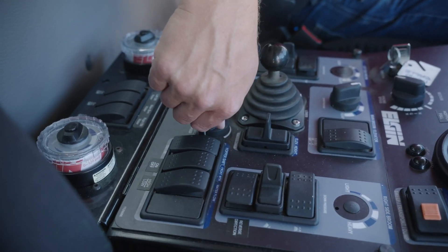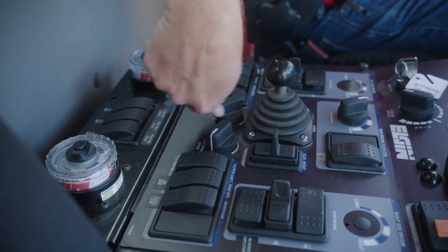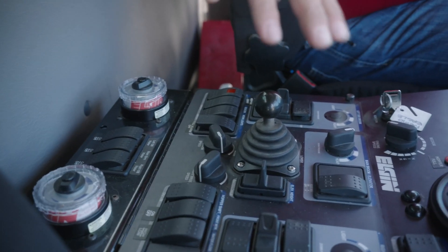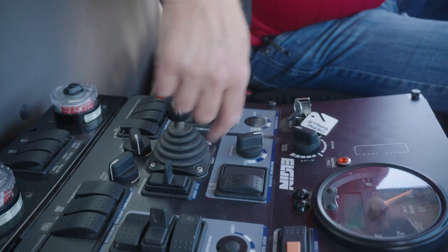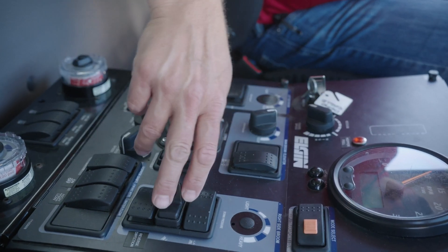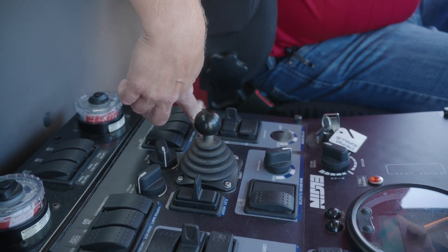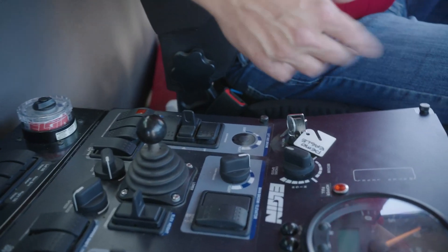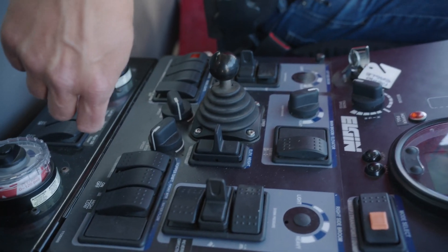You have speed control for your brooms — you can slow them down if the material is really light so you don't fling it across, such as with gravel. One nice thing about the layout is that your left broom controls are here and your right broom controls are here. There are tilt controls for left and right brooms. This machine also has the ability to reverse broom direction — in rural areas without a curb line, you can reverse the brooms and sweep material such as gravel back out into the ditch line, giving you more control.